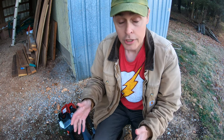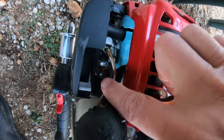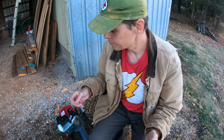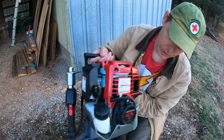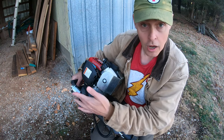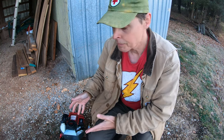It may have been easier for someone more intuitive about engines and mechanics. Reading the instructions, it took me a while to find the priming pump — it's tucked right back in here. Also, the instructions referred to an on/off switch that this machine doesn't actually have. I had to watch YouTube videos just to figure out what they were talking about. This machine just has a stop button, not an on switch.